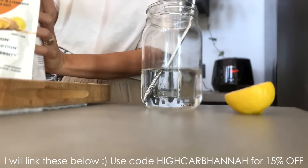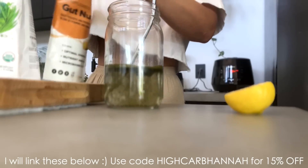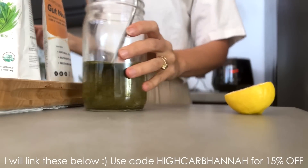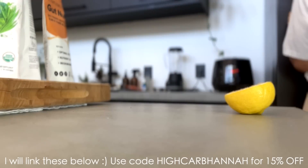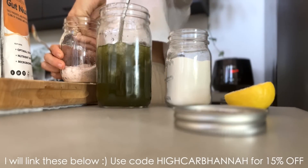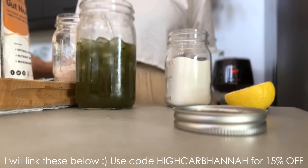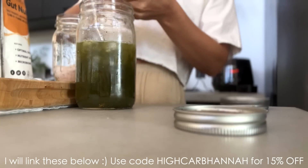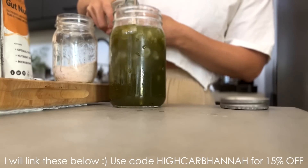I take a scoop of the Daily Greens and add it to a jar of water, then I take a slightly smaller scoop of the Gut Nurture and add that as well, and just mix it up in a little bit of water. I add some ice, and then just a pinch of salt — I love those electrolyte drinks but they're so expensive, so I started making my own with these products. It's way cheaper. Then I add the juice of half a lemon and a bit more water.